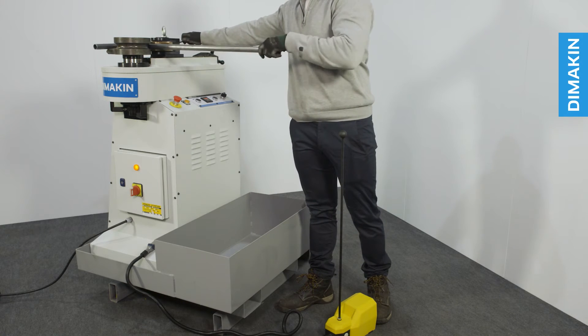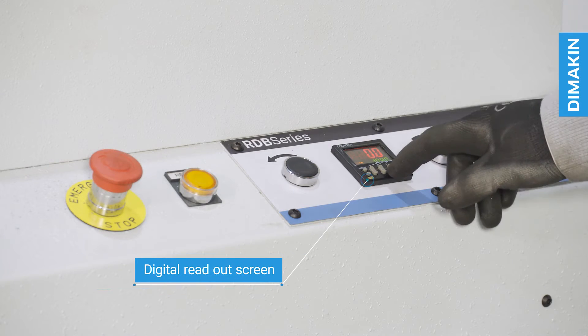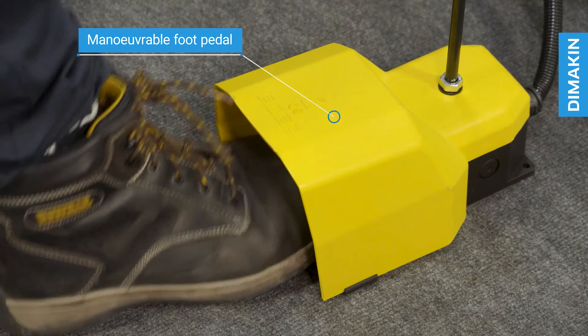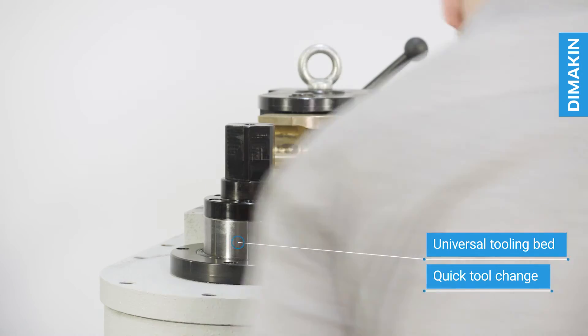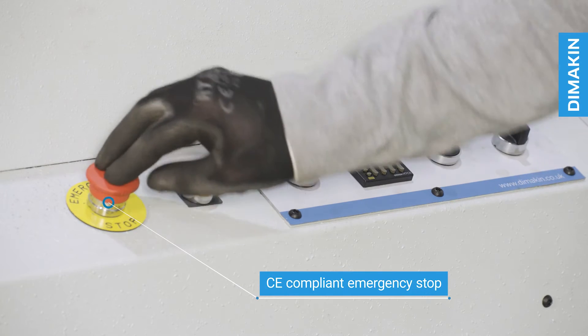Key features of this machine include a digital readout screen, a maneuverable pedestal with foot pedal activation, a universal tooling bed with thousands of tooling combinations available, quick tool change ability, and a CE compliant emergency stop.